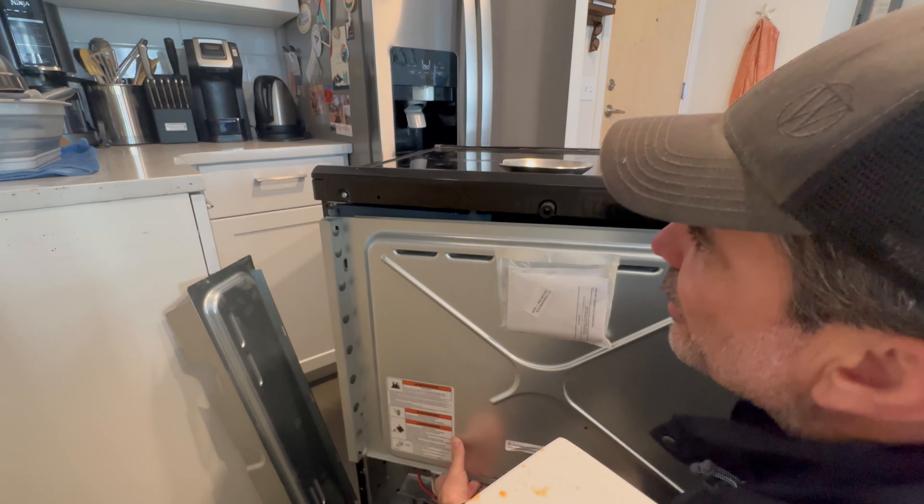We've got power. Go ahead and set the clock since we're here, and give it a test. Most of the time, if your oven doesn't have power and the breaker's on, that's going to be your issue. Thanks for watching.